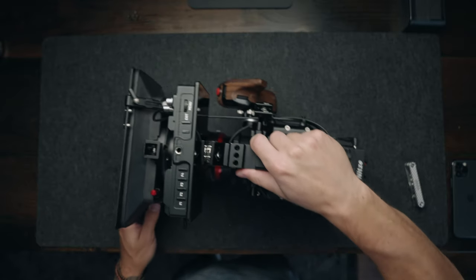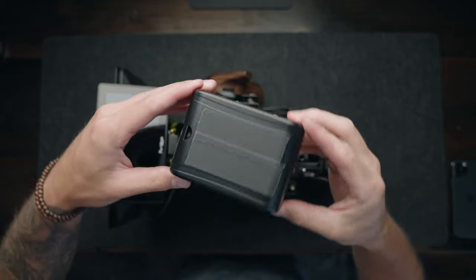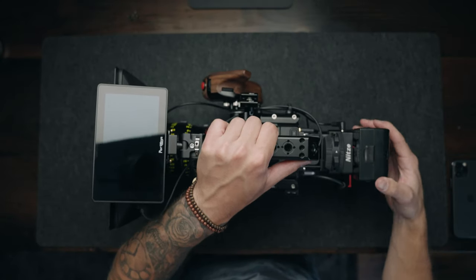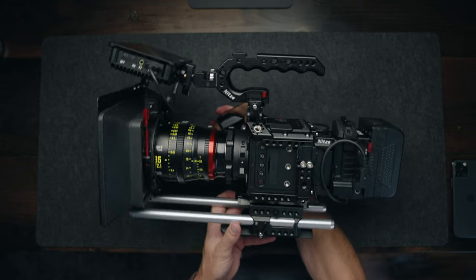I've been using this micro V-mount battery from Kame TV. I have some gaff tape over the sticker because I just think it's ugly. This is 99 watt hours — I love it, I love the size of it, I think it looks great on the rig, and I have no complaints with this battery at all.